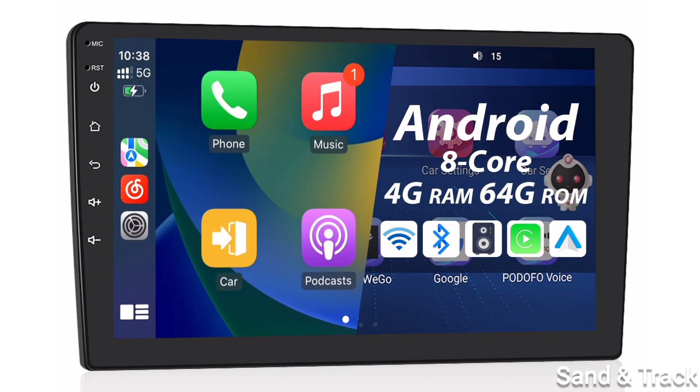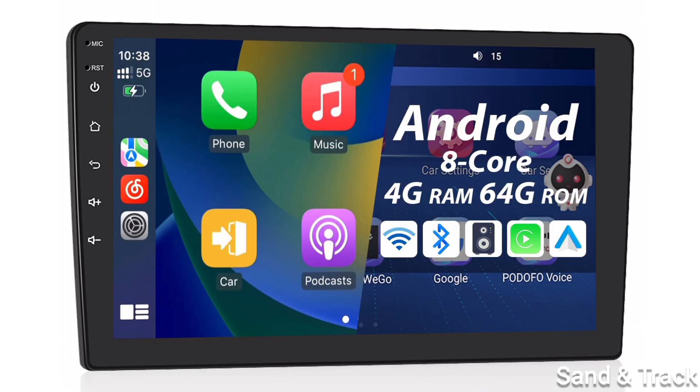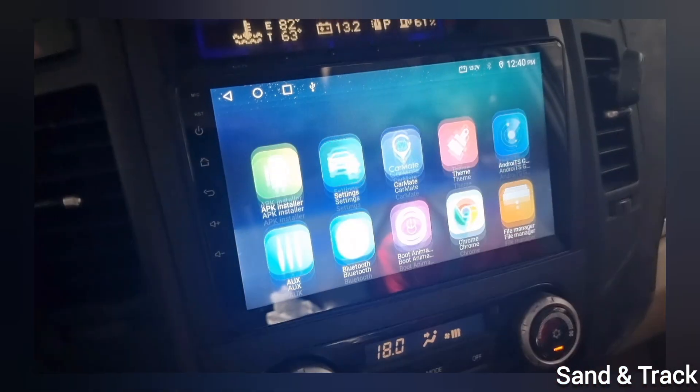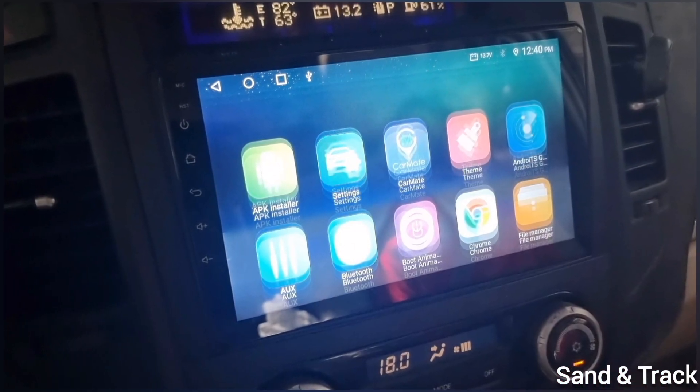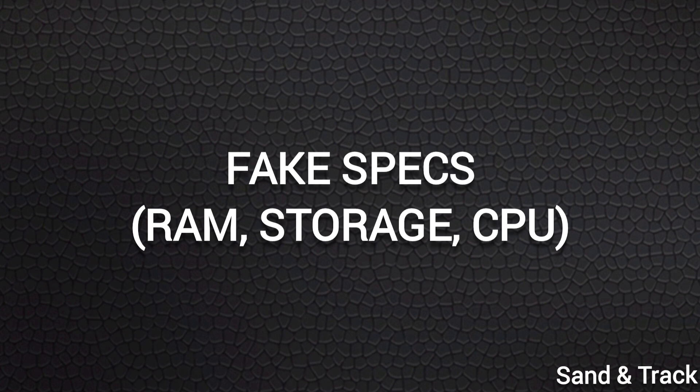Are you about to buy a Chinese Android head unit for your car or a tablet and unsure about the specs or whether the seller is cheating you? Here's a video to really understand and find out the real specs of these devices, because if you buy one with bad specs, it could freeze or not perform well. Fake specs are a major issue with these devices.